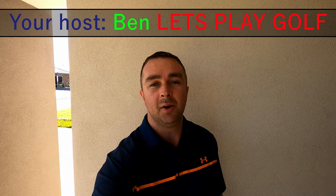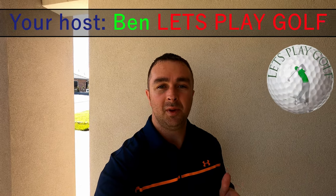How's it going everyone, this is Ben from Let's Play Golf, and today I'll be showing you the new setup — the new golf room using the SkyTrak system.